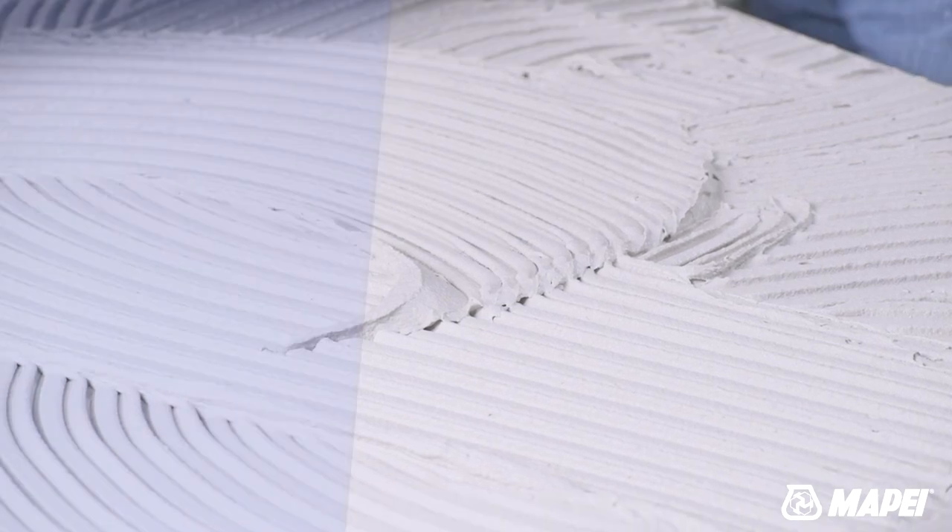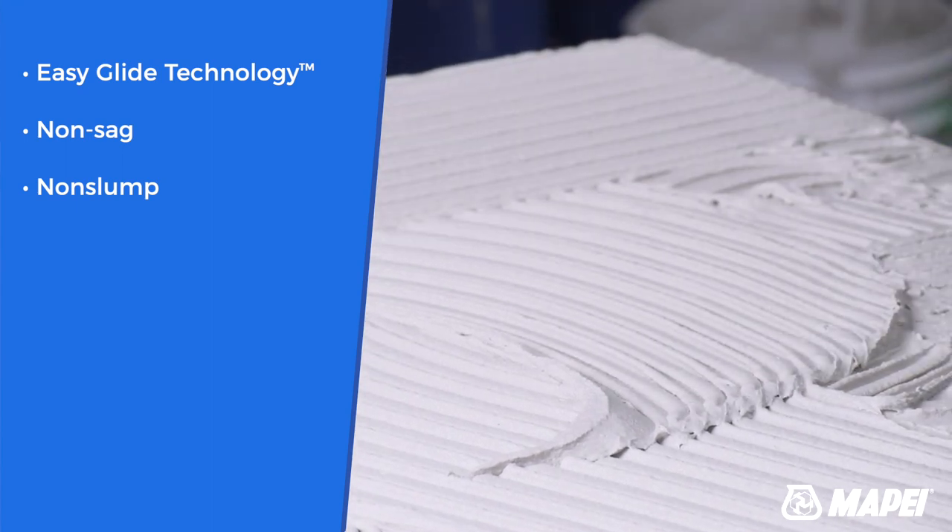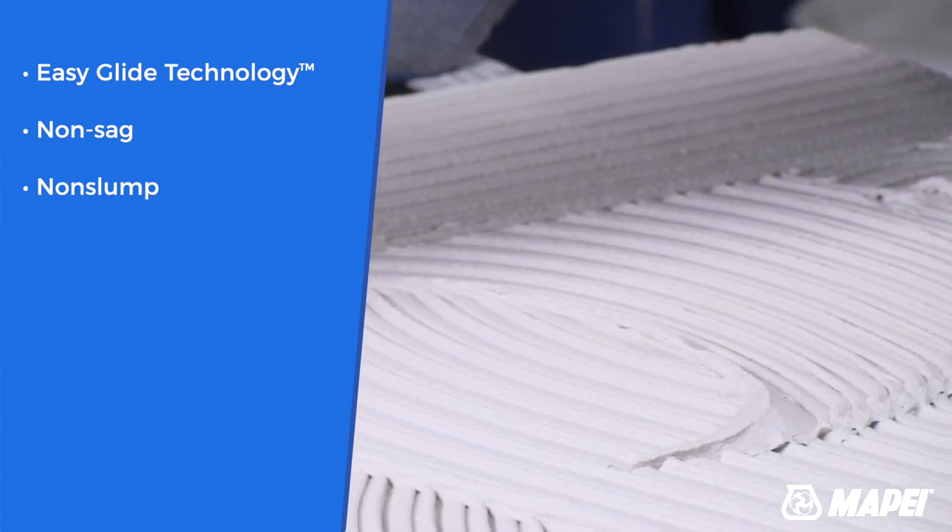The thixotropic mortars use easy glide technology for smooth application and also provide an incredibly strong non-sag, non-slump hold.